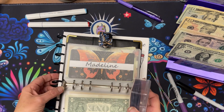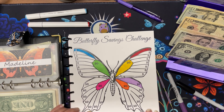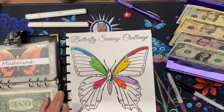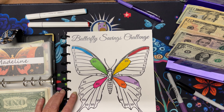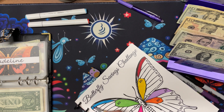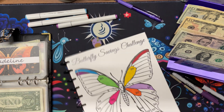Now we're on to Madeline — this is Madeline's Budgets on Etsy and YouTube. I purchased this because I like to color. We are just going to do five dollars today. Decisions are too much for my brain — let's pick a five dollar one and do this one here. Five buckaroos for Madeline.